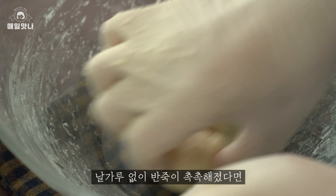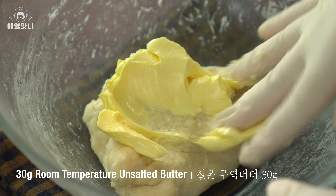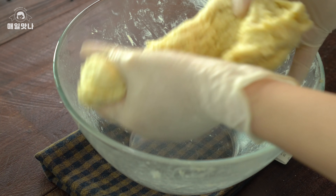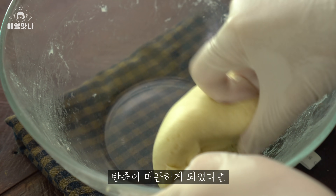I'm going to put the dressing in the middle of the bowl. I'll mix with the two sides. It's very pleasant. I'm going to put it in the middle of the bowl.